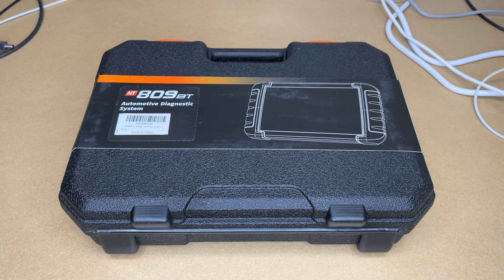Welcome. In this video I'm going to be taking a look at the Foxwell NT809BT bi-directional scan tool. This was provided to me by the distributor, but they're not compensating me for this video and they're not reviewing it before I post it. If you find this video helpful and want to purchase one, I'll put a link in the description on Amazon — if you use that link it helps me out a little bit and doesn't cost anything extra.